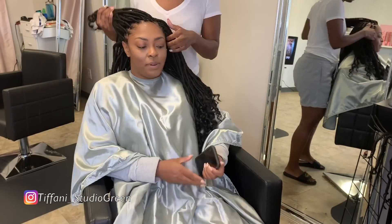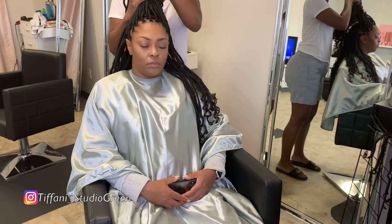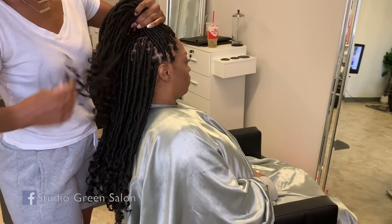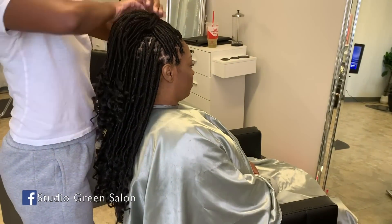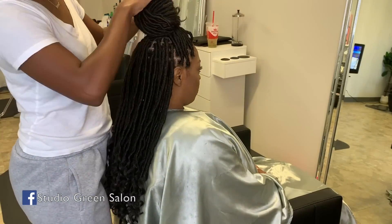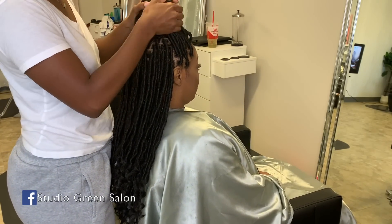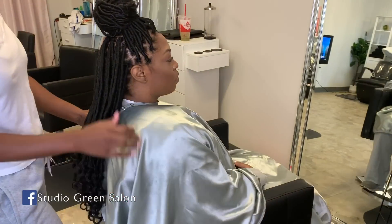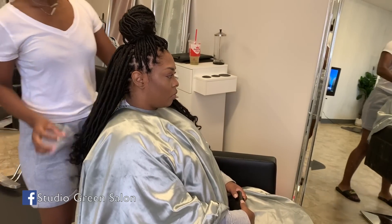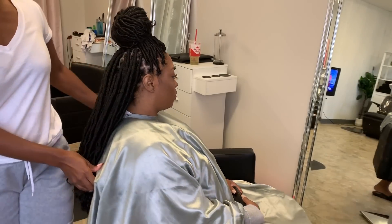I wouldn't have it any other way. Thank you guys so much for watching, and definitely check the description bar for all of the links to my social medias as well as my website for booking — I am in the Atlanta area. All of that information will be in the description bar. Bear with me on my voice because I am a little sick. Thank you guys so much for watching and I will talk to you guys later!